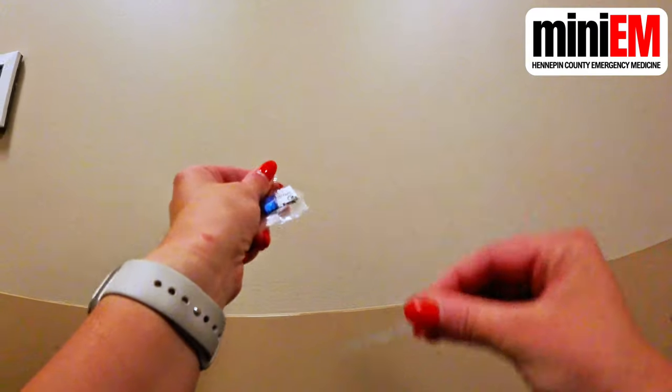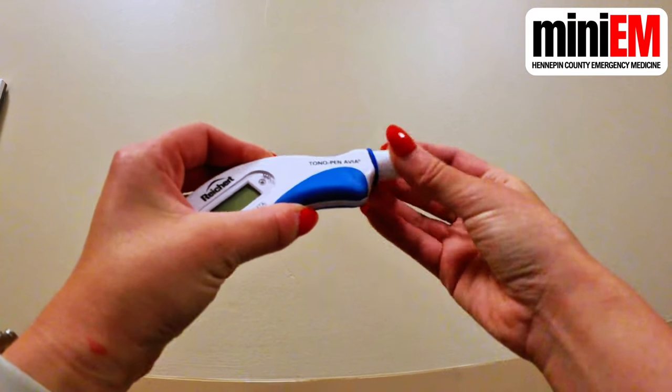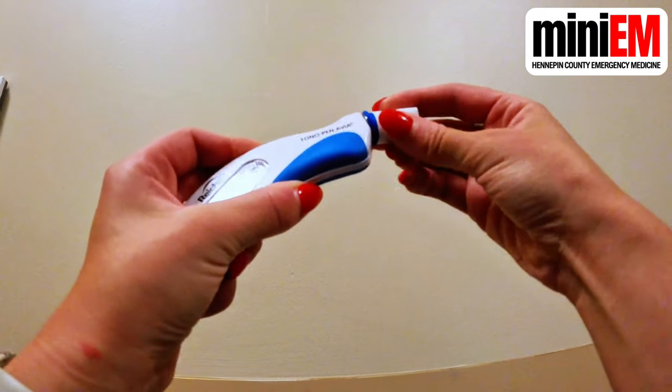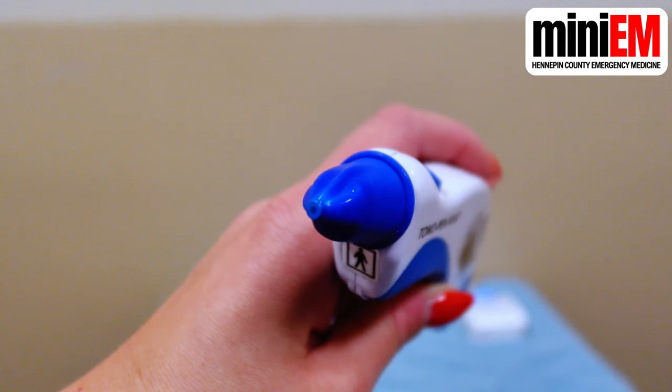Put the tono pen cover on, squeeze the paper, and push the blue plastic bit all the way down until it clicks into place. You want to see these little pleats in the tono pen cover — that's how you know it's not on too tight or too loose.